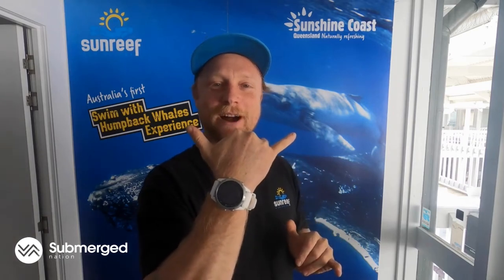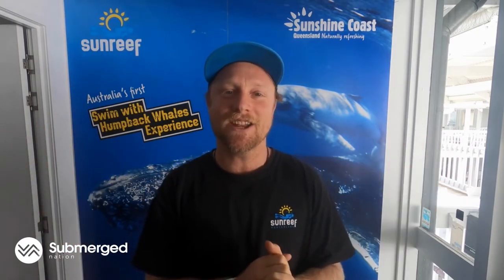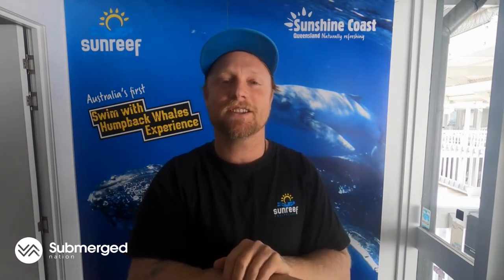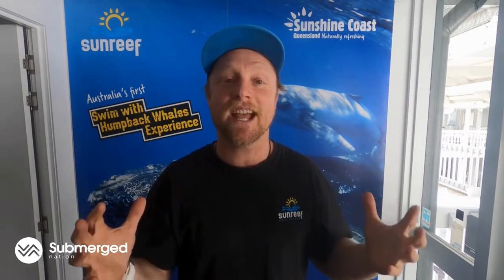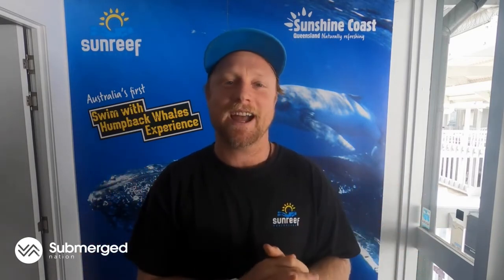G'day guys, Johnny from Sunreef Mooloolaba on the beautiful Sunshine Coast here today to do an epic review for submergedNation.com.au on this bad boy, the Atmos Mission 2. What a dive computer. The guys over at Submerge Nation have given us this one as the prototype to give it a test run out on our dive sites and our activity products, things like swim with whales and diving on the HMAS Brisbane. I've been giving it a red hot run over the last week and I've come back with nothing but awesome feedback for the guys over at Atmos. This is a great little computer.